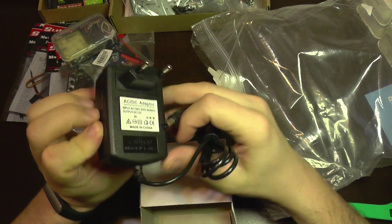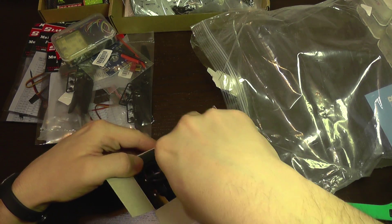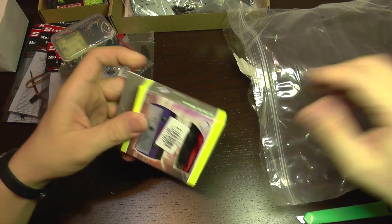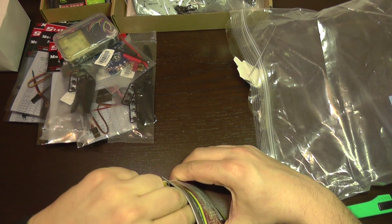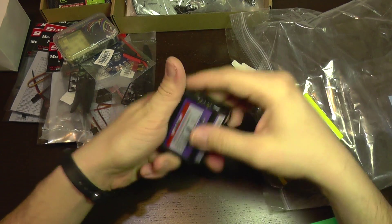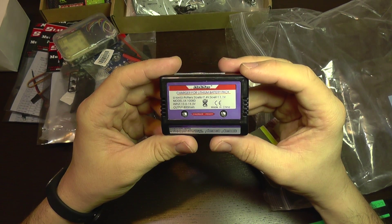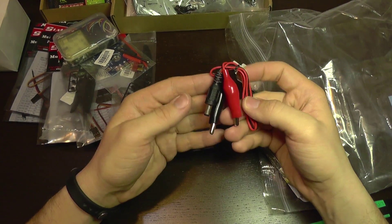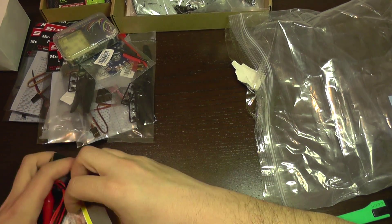We have an AC adapter with a 12V output and 2 amps — this is probably the charger. There should also be a balance charger, and here it is. It's a simple balance charger that can charge 2 cells and 3 cells. And the power cable — it can also be connected to another power source.